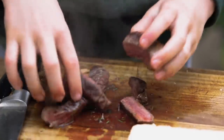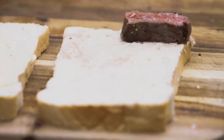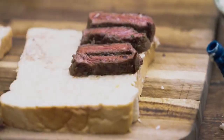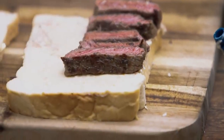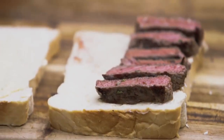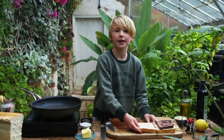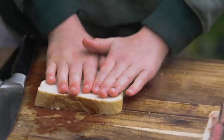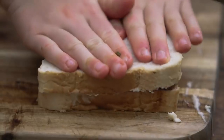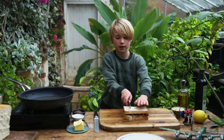Now we're going to toss it around in the juices. Now we're going to put our steak on the bread, the horseradish side. We're going to get the other piece of bread and dip it in the juices, then pull it out and put it on top. Now we're going to push it down and cut our sandwich.